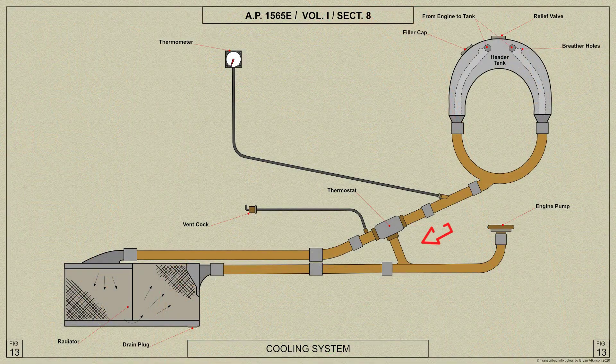A bypass pipe is connected between the thermostat and the pump to bypass the coolant until it is hot enough to need passing through the radiator.